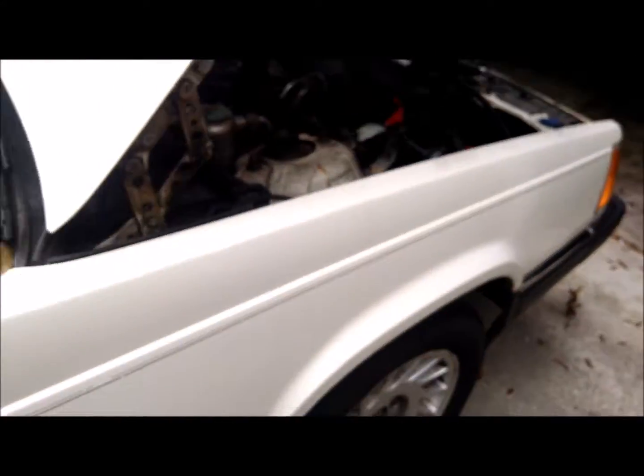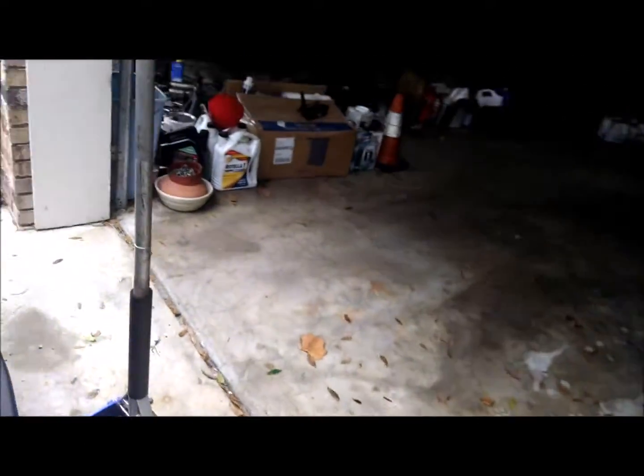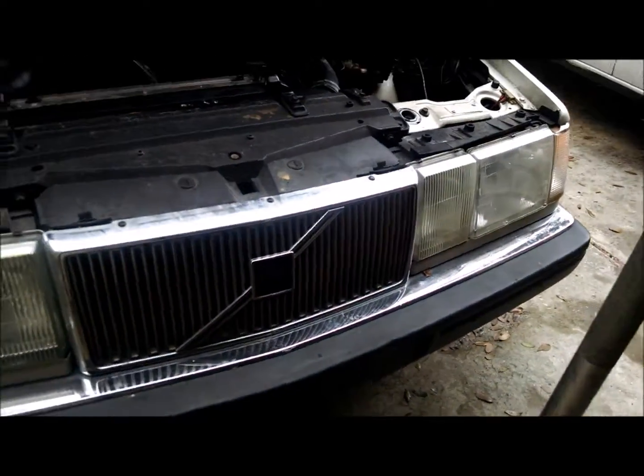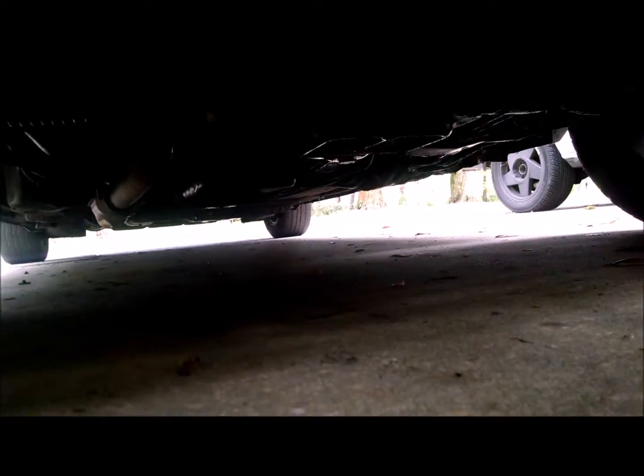First things first, you need to get your car up in the air. The factory jack points on these are actually rather nice. There is one jack point — I removed the splash pan — but there is one jack point in the center that I will show you right there. That is right in front, well right actually in the middle of the engine. So that's the first jack point.